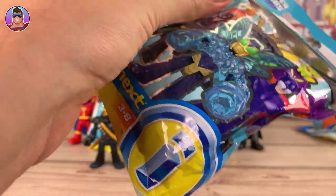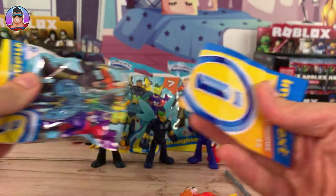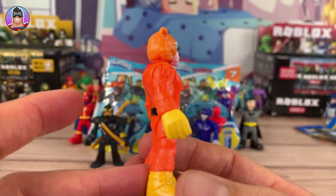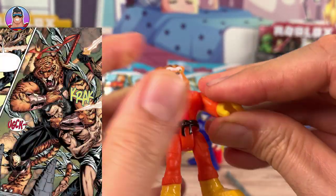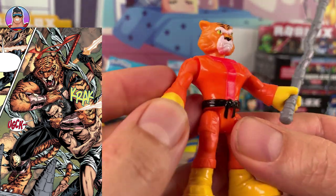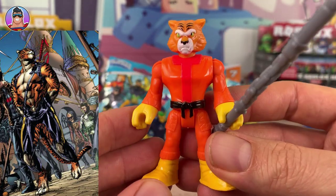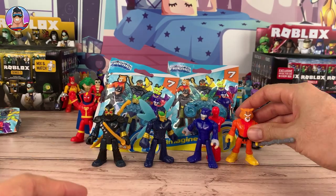This is number five. We have Bronze Tiger — let me show him without his accessory first. Bronze Tiger has no superpower unless you call being a tiger a superpower, but he's just very good at martial arts. We'll give him his cool nunchucks — they need a bit of oil, a little bit stiff, but there we go. Bronze Tiger — again, a character that you don't see very often, maybe just in one or two TV shows back in the day or in the comics, but definitely not a main character.